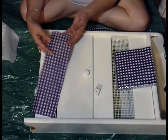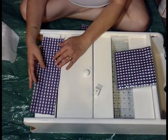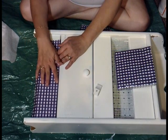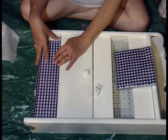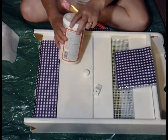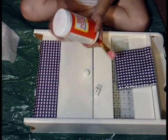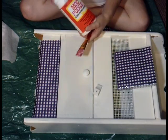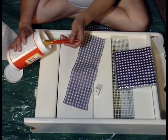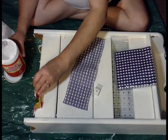So what I did was I cut my napkin — not perfectly, it can be a little bit rough, that's not a big deal. Then I'm going to lay it down on this panel and mod podge it down. I have my mod podge and a paintbrush, and I'm going to put a layer of mod podge on the bottom first, on the wood.